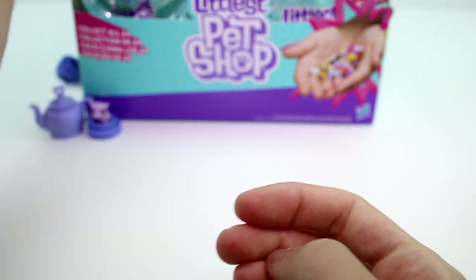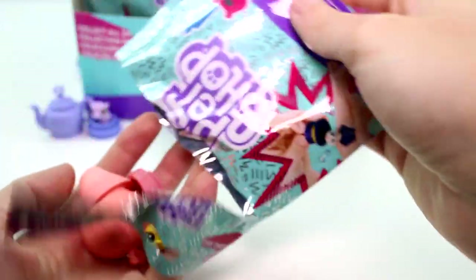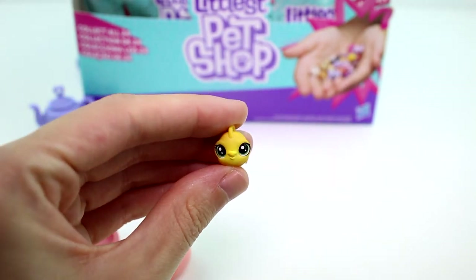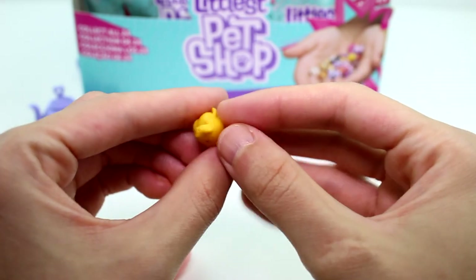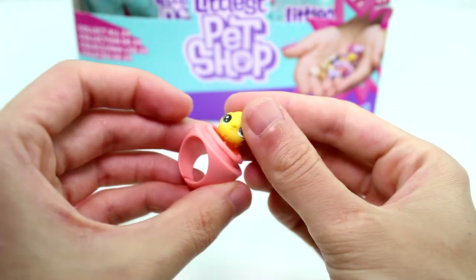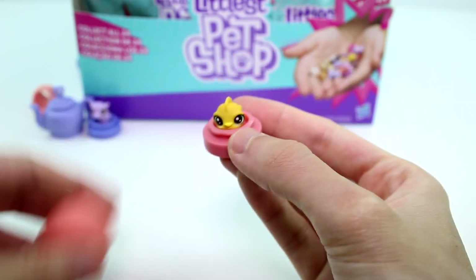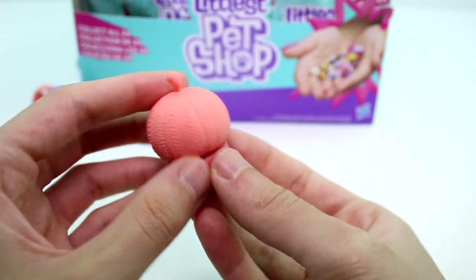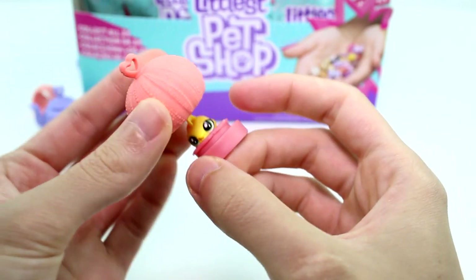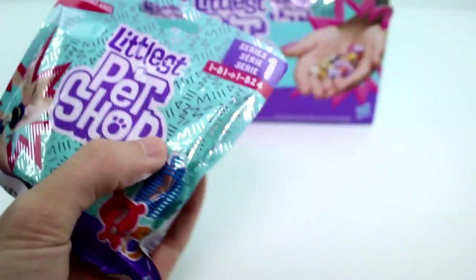I'm going to put all the ring bases in the back and open the next one. We got a little goldfish — she is so cute, you guys. She's adorable. I love her. They even have a little LPS written on them still. You can put her directly on the ring base or on this base, which is what I'm going to do. She's so cute. And then she has this little hideaway — not sure what it is. Maybe a piece of coral if we're thinking fish themed, or maybe a cactus — I don't know. But it's so fun. Let's go ahead and open the next one.